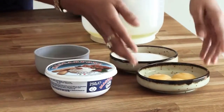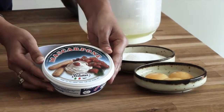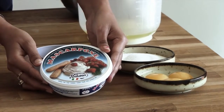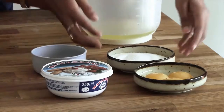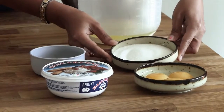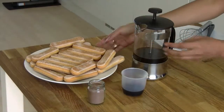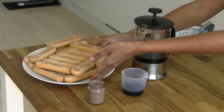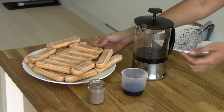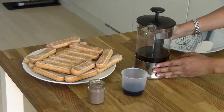3 eggs with the yolk and the whites separated. A tub of mascarpone cheese, which is about 250 grams. 6 tablespoons of sugar. And a tablespoon of vanilla essence. Some ladyfinger biscuits. 1 or 2 cups of coffee, chilled.